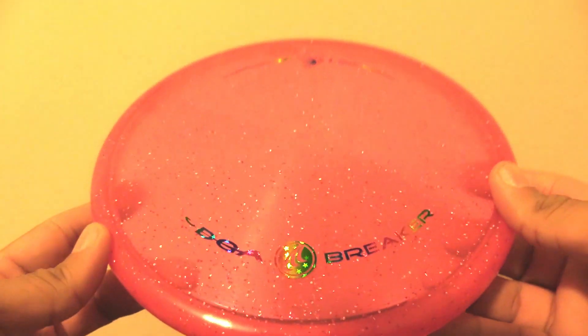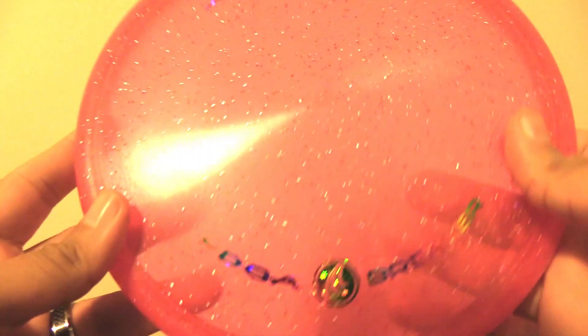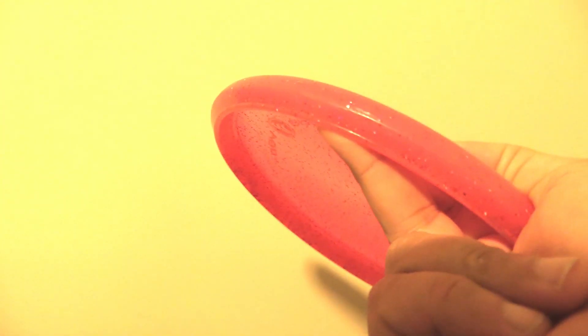The DGA Breaker in the SP line — this is a very flat feeling disc with a pretty broad shoulder. It's a little bit deeper than some of the other putt and approach discs in this category, but you can still establish a good forehand grip as well as a backhand power grip and fan grip.